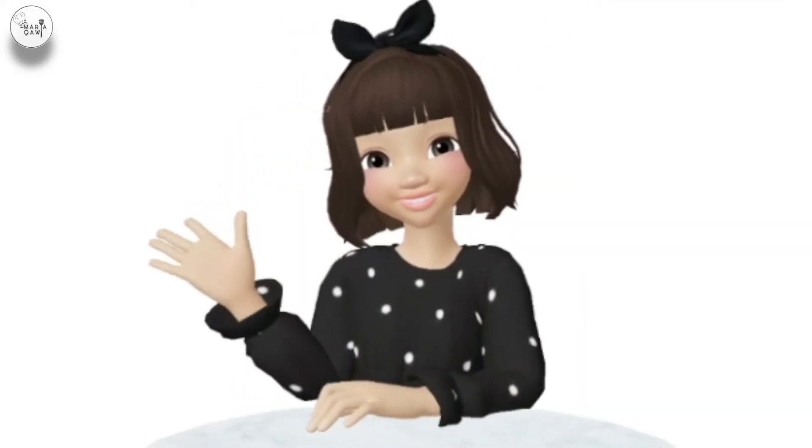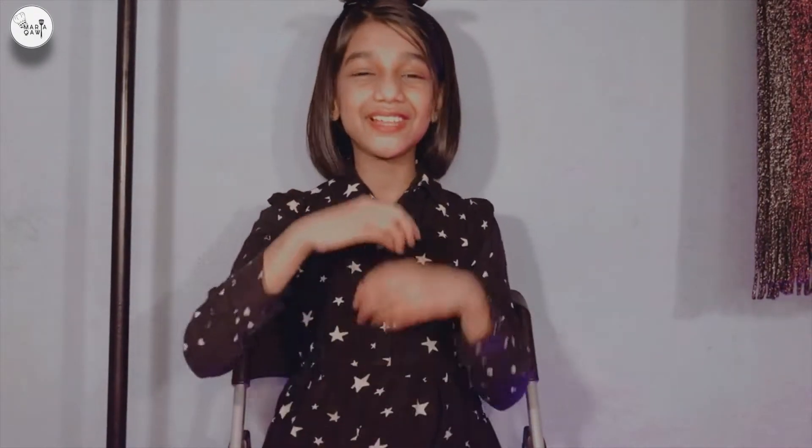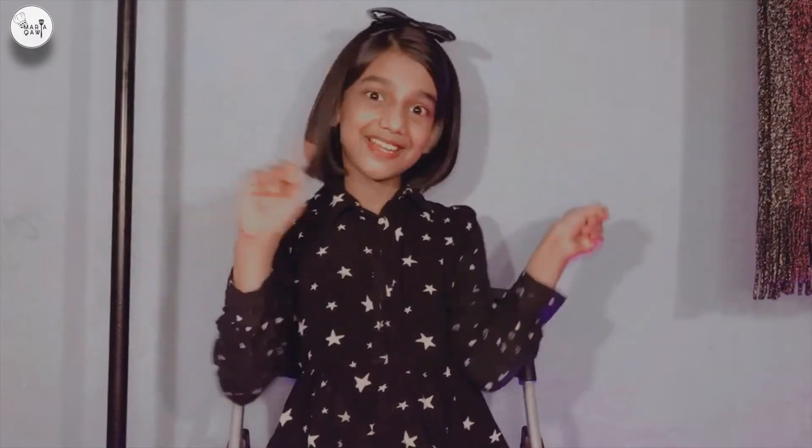Hi guys, I'm back for the new video. This is your girl, Maria Khabi. Today we are going to make something delicious — we are going to make Savarin. It's a French dessert and it's really yummy. So let's start the process.